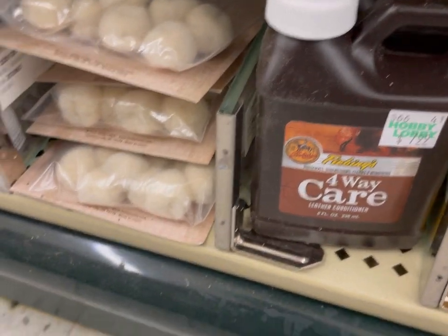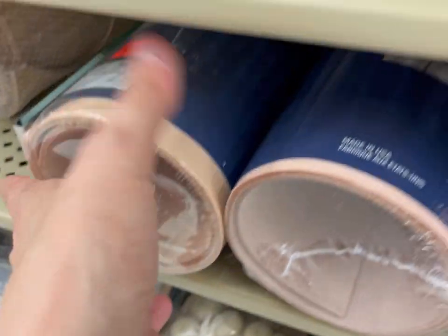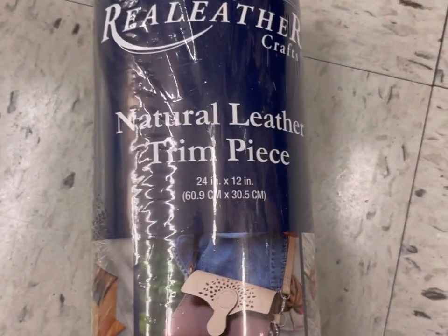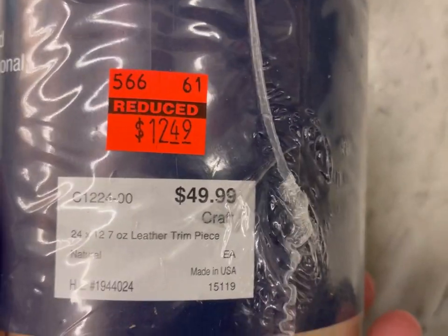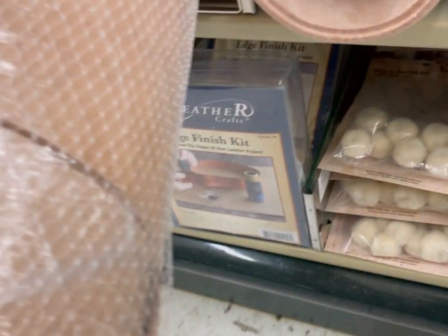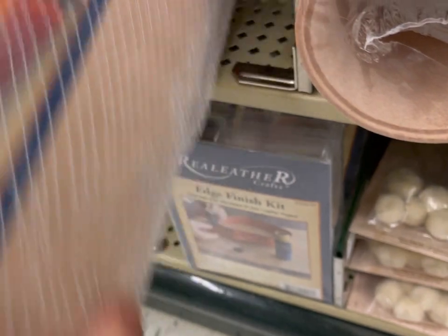For those of you that haven't really been into the Hobby Lobby clearance, it goes in waves, usually from department to department. That is why I was so shocked that they did another round of beading clearance — I will link that video down below. Originally $50, now $15. If you're into leathercrafts, this is the sale for you.